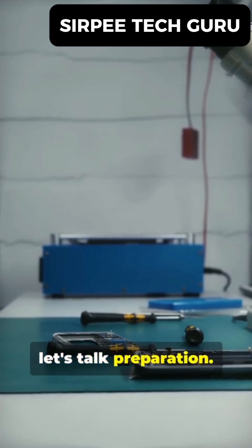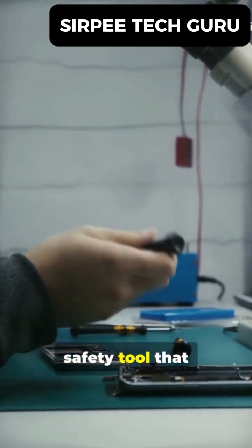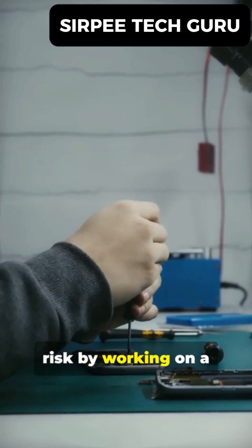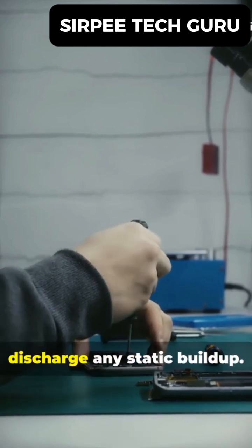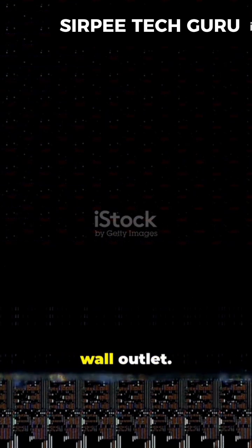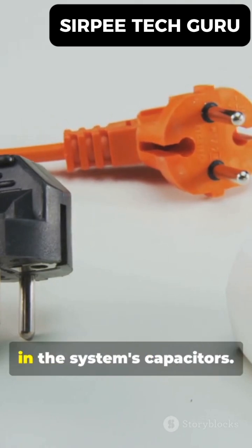Before we open up the case, let's talk preparation. You'll likely only need a standard Phillips head screwdriver. I also highly recommend an anti-static wrist strap. This is a crucial safety tool that prevents electrostatic discharge, or ESD, from your body from damaging sensitive electronic components. If you don't have one, you can minimize risk by working on a hard surface — not a carpet — and by frequently touching a bare metal part of the computer case to discharge any static buildup. Most importantly, power down your computer completely. Then, switch off the power supply unit at the back and unplug the main power cord from the wall outlet. To be extra safe, press and hold the PC's power button for about 10 seconds. This will discharge any residual electricity stored in the system's capacitors.